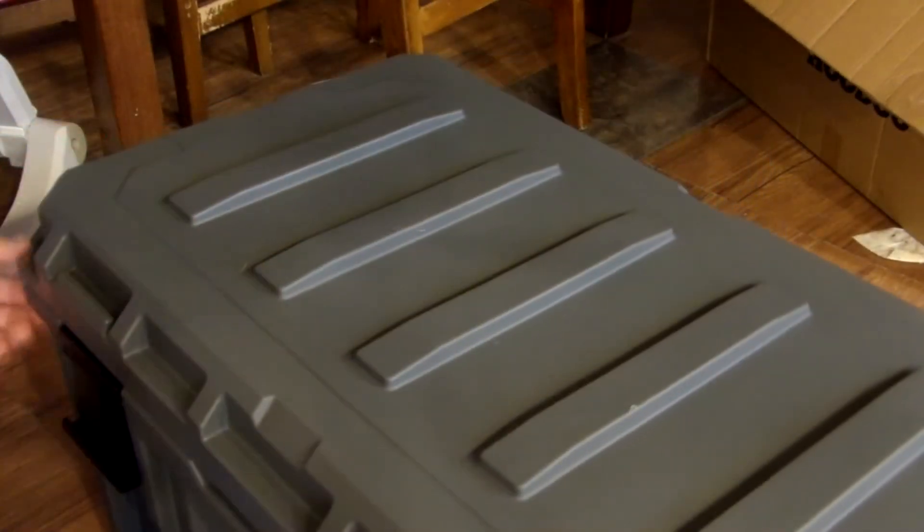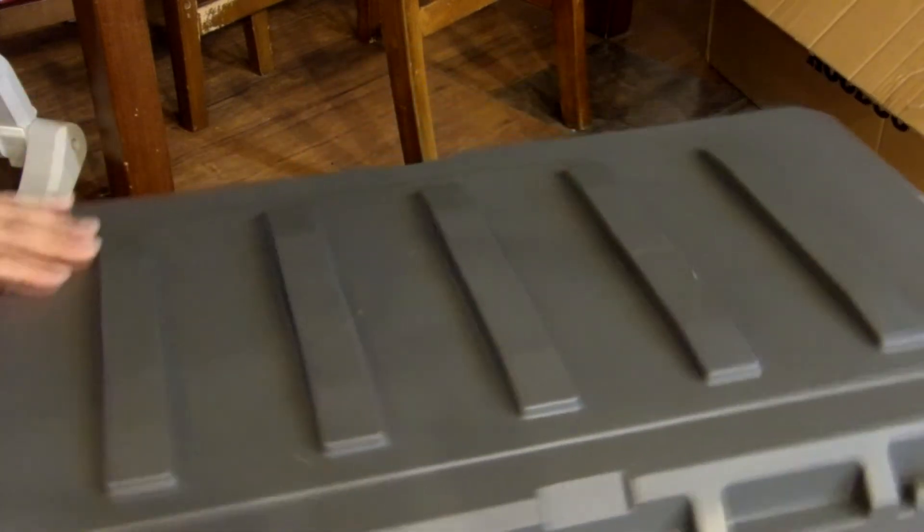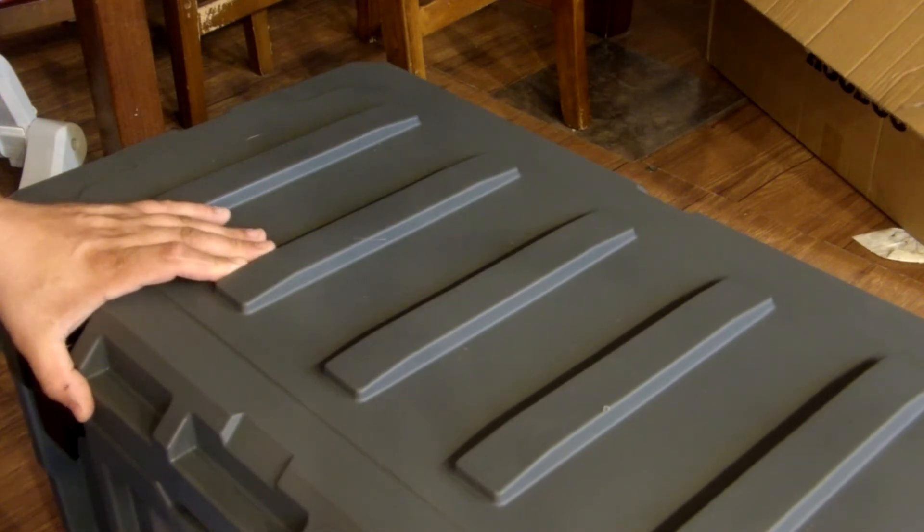You lock down the corners, it's built real nice, it's real strong. It's absolutely beautiful, guys — a beautiful tackle trunk. I don't know how this could go wrong, this thing is built like a tank. I don't know, I'm not gonna try to destroy it, but I think it'd be very difficult to destroy it. It looks like a very high quality product from Hoodoo.